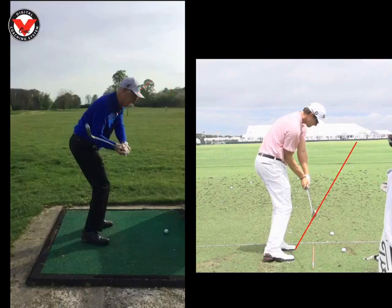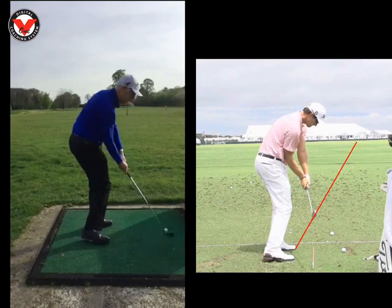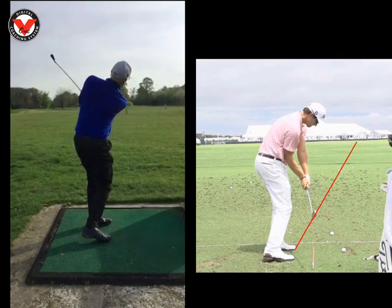And when you start to do that, would we see a difference! Driver was incredible and irons were very, very good, John. Really impressed with your game at the moment, your swing.